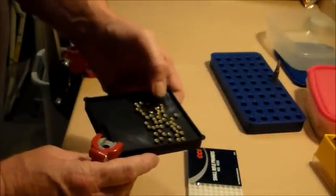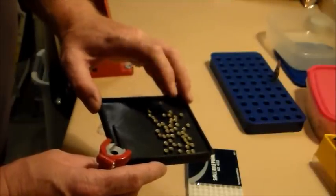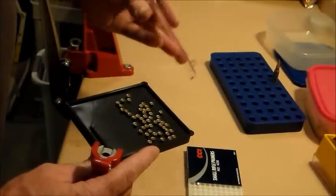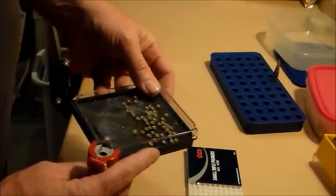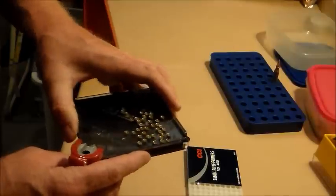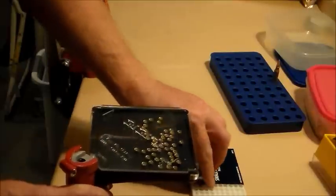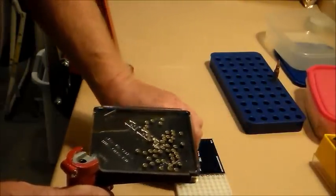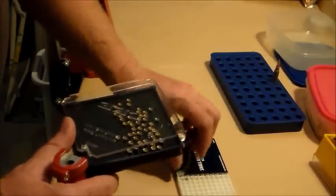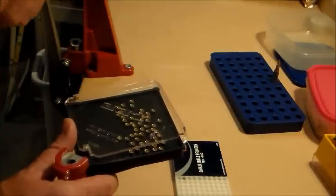Apparently they're supposed to all be in the same direction, which these aren't, so we'll flip them over — and I guess this is how they're supposed to be. Before I go sticking these primers in and blowing something up, I'm going to take a minute and make double sure that this is the way they're supposed to be, because it looks like they're all upside down. So I'm going to come back after I verify my info and then we'll continue with priming the .223 cases.